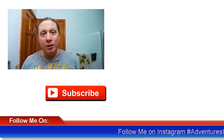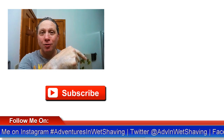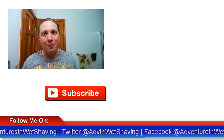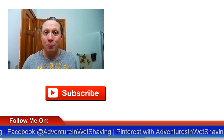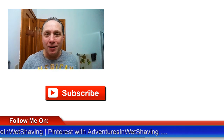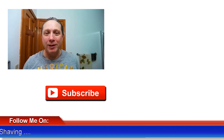Thank you so much for watching all the way to the end — really appreciate you. Click here for my latest video, click here for a video specially picked out for you, click over here to subscribe. Like, comment, share this video with your friends. Have a great shave and a good day. I will see you next time on Adventures in Wet Shaving.